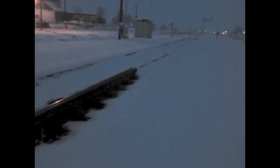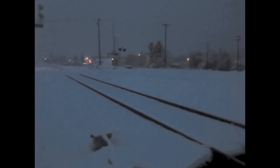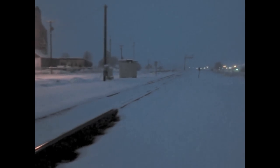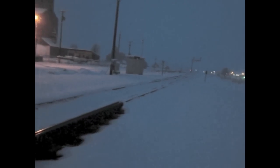Here's something you don't get to see every day — a switch rail heater in action. There's some good blowing and drifting snow, so the lines haven't been used in a while. I've got to get to work, but I'd really like to be here when the first one comes through.